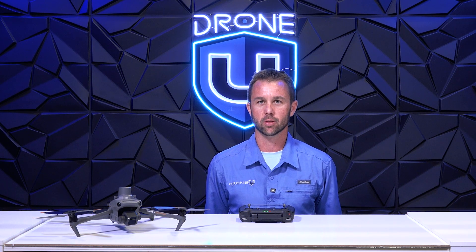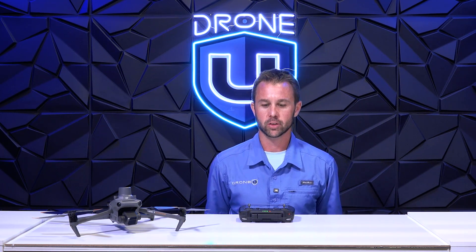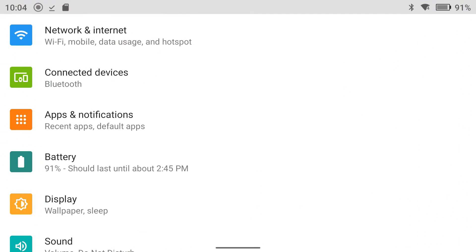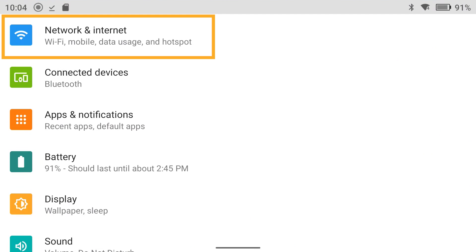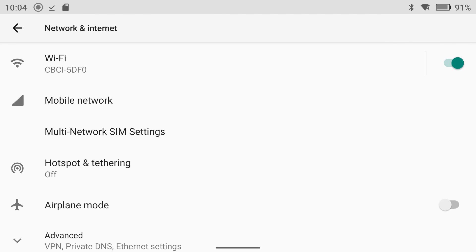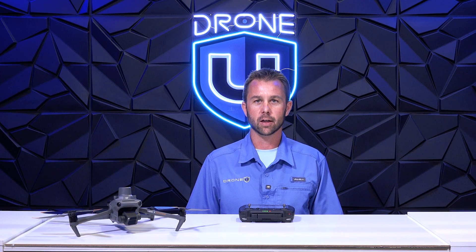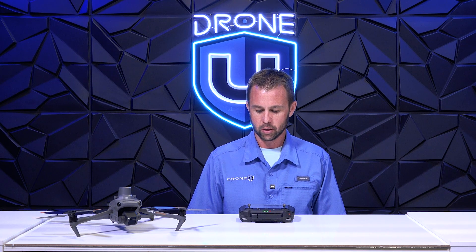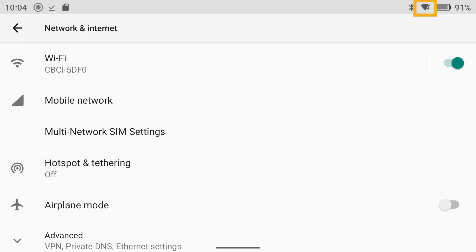To do this you need to get your remote and power it on, and once you have done that you will have to make sure that it is connected to the internet. To do this we will go down to settings on the home screen and the very first item is Network and Internet. Go ahead and click this — as you can see I'm already connected to the internet. If you are not connected, just go ahead and go through all the prompts and connect it like you would any other device like your cell phone or tablet. Once you are connected you should see an emblem in the top right corner that looks like a pie, indicating that you are connected to the internet.